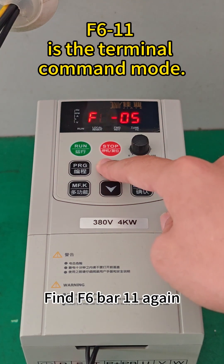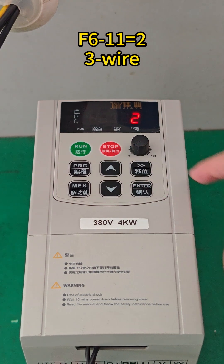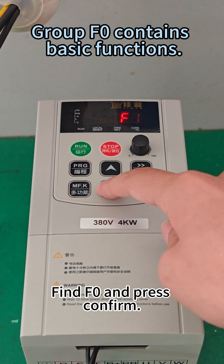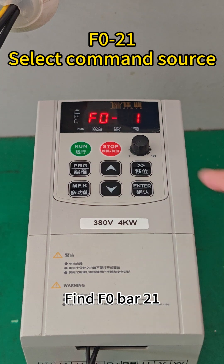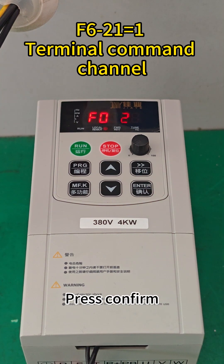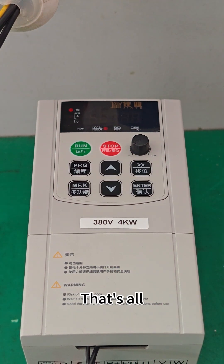Find F6-11, press Confirm, change 0 to 2, press Confirm. Press the Program key again, find F0, and press Confirm. Find F0-21, press Confirm, press the up arrow to change the value to 1, press Confirm. Then press Program twice more. That's all.